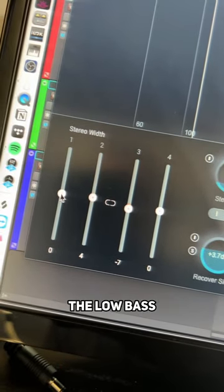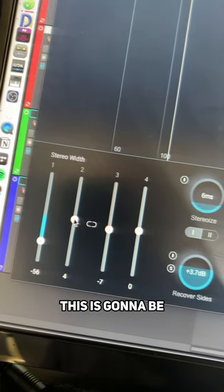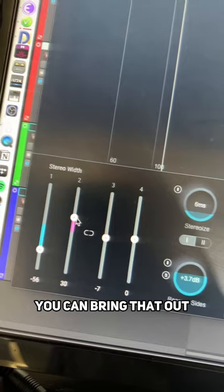In band one it's always going to be the low bass, so keep that a little bit more mono than everywhere else. Band two is the low mids — you can bring that out a little bit.